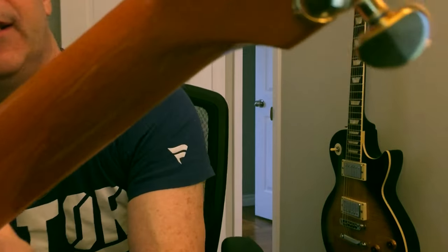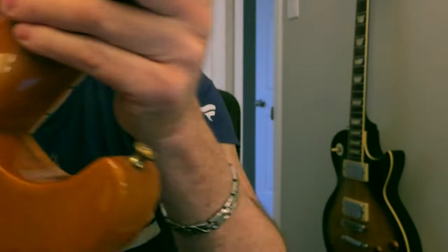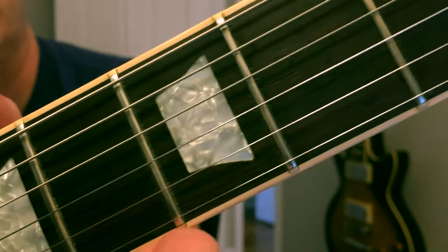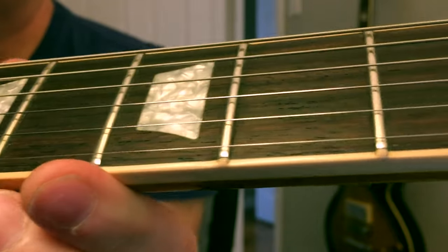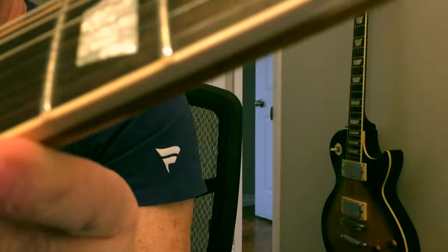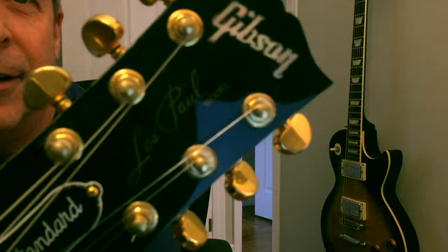It has a mahogany neck, and it's a one-piece — no scarf joint, so that's one thing that would be different on an Epiphone. This is one piece of mahogany start to finish, and it has a beautiful rosewood fingerboard, which is nice and dark. Looks to be probably fake mother-of-pearl trapezoid inlays, and the binding is top-notch, as you'd come to expect from Gibson, with the fret-end binding, and it feels perfect up and down. You never feel a sharp fret.